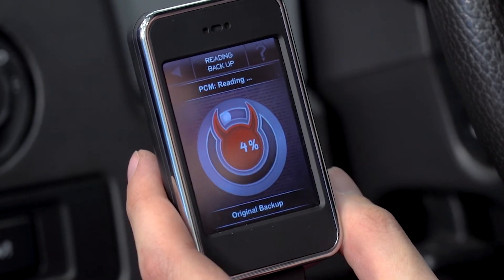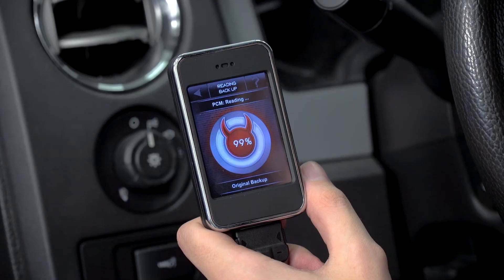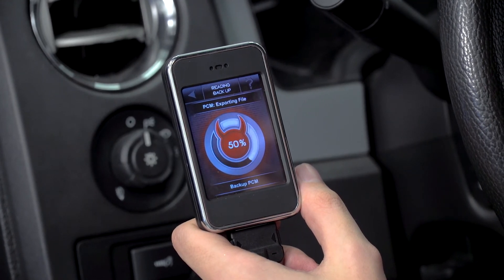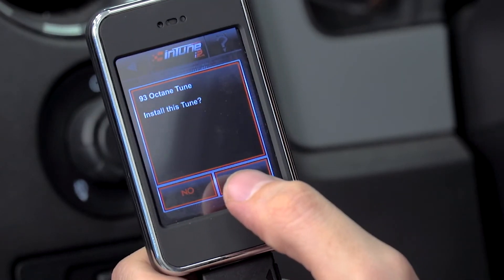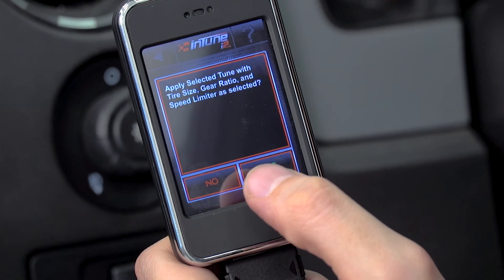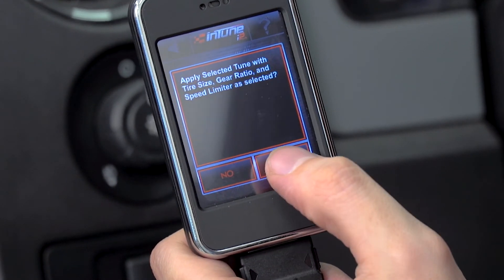Now it's just the waiting game — according to the instructions it can take anywhere from 10 minutes to about an hour. We're confirming the 93 octane tune along with the gear ratio, tire size, and speed limiter settings we selected earlier.